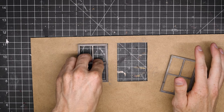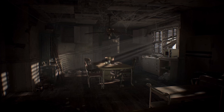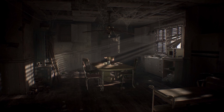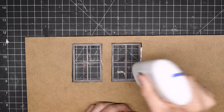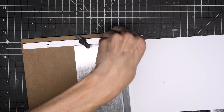Hey guys, in today's video I'm going to make a diorama based on a scene from Resident Evil 7 Biohazard. I just thought the scene had so much atmosphere and it was perfect for the theme of this channel, so I had the idea of making this one a little bit bigger and making it specifically for filming and photographing.